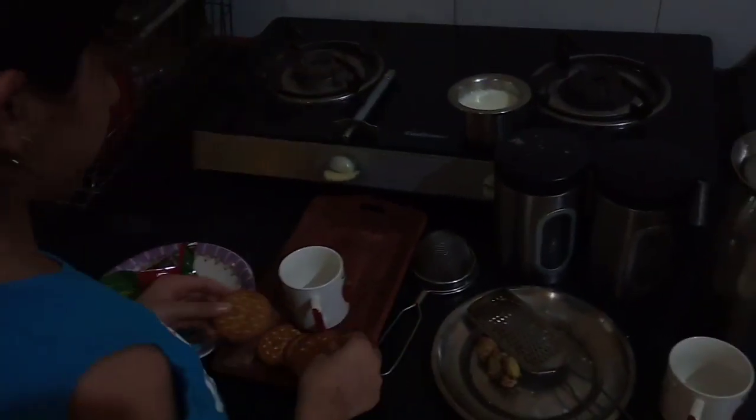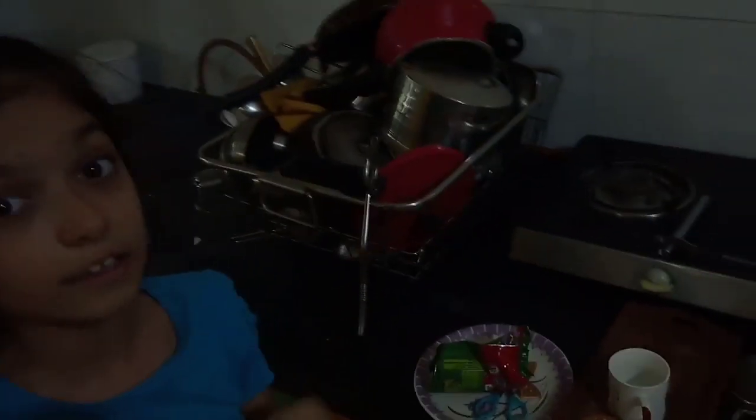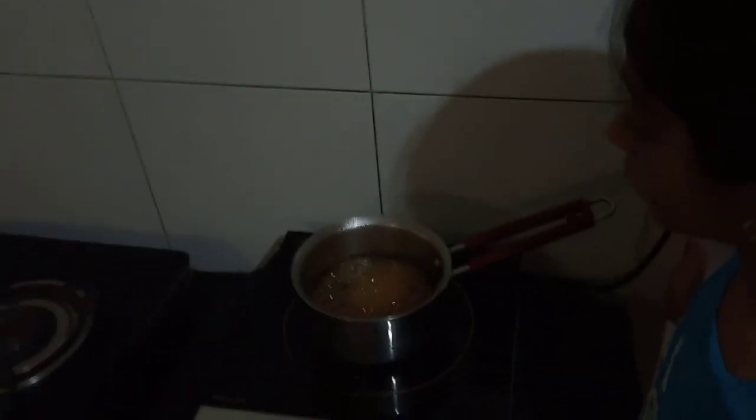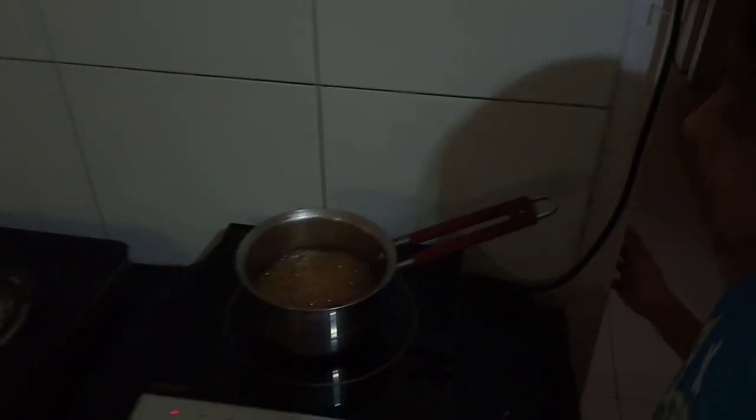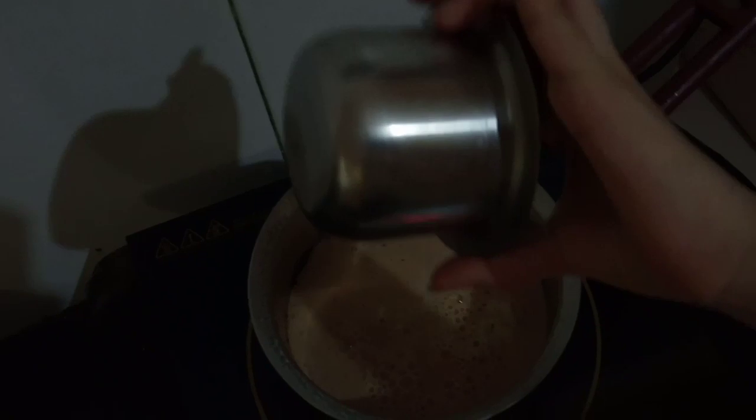Actually, the chai is very simple. You just need to keep the quantity of the chai right. For 1 cup of chai, 1 cup of chini. I am going to add 2 cups of chai so it is less sugar. I will add 2 cups of chai.